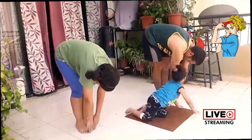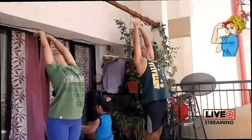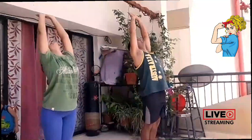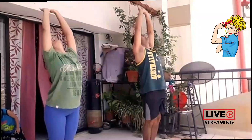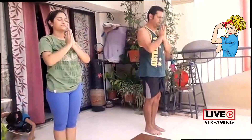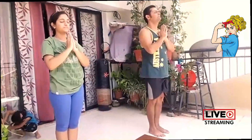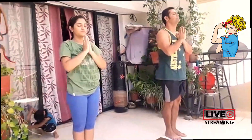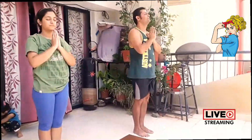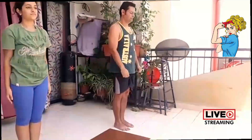Now inhale gently and start reaching for the sky, forming a half moon, gently applying pressure to your spine, pushing those awesome hips forward. Close your eyes now, exhale gently, bringing your palms to your chest, emptying your mind, and a gentle smile on your face. Sing for 10 seconds. Smile please. Now relax, breathe normally.